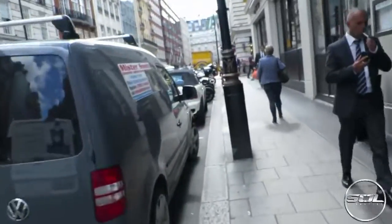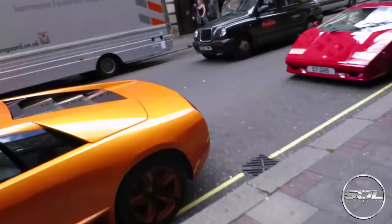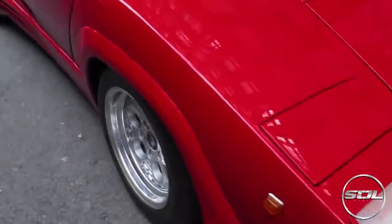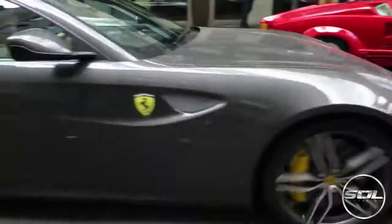Just around the corner there should be two Lambos. What's up guys? Welcome to Supercars of London. I tried doing an intro on my Canon S120, my vlogging camera, the dedicated camera to vlogging. However, I've been here about 20 minutes and it seems to have run out of battery, which is annoying, but I'm at the Dorchester now.